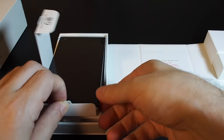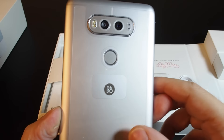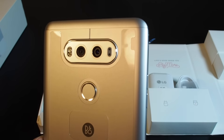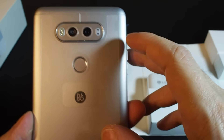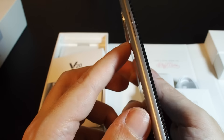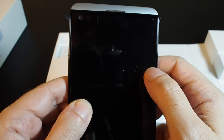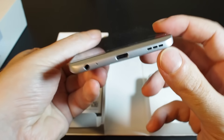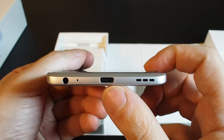Let's get to the good stuff first. Here's the phone — this is the silver one, still has some plastic on it. We have two cameras as well as LEDs on the back, and this is the fingerprint sensor. On the front we have the earpiece and front-facing camera.